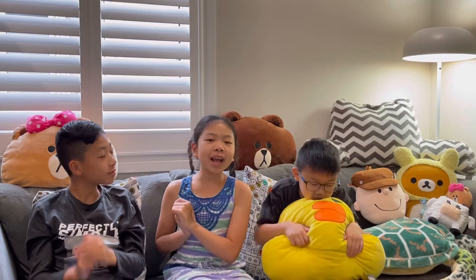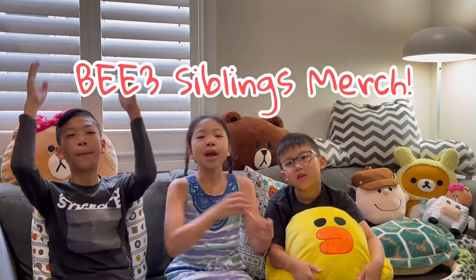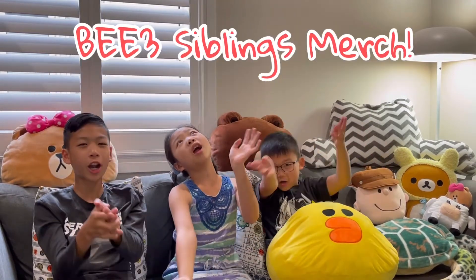Hey V Nation! Welcome back! It's your new day of vlogging! And as you guys know, we are super excited to tell you guys we have finally launched our very first and our new B3 Simmons merch! And these are our official merch.